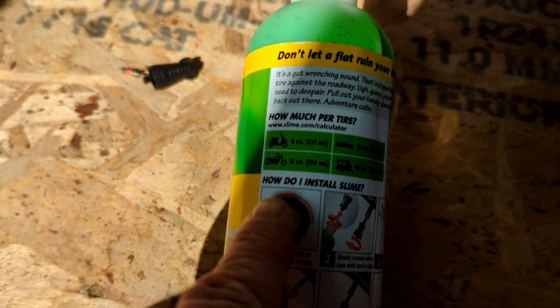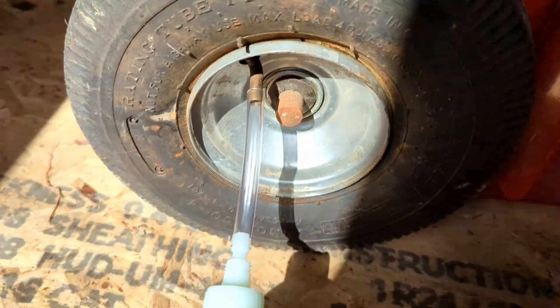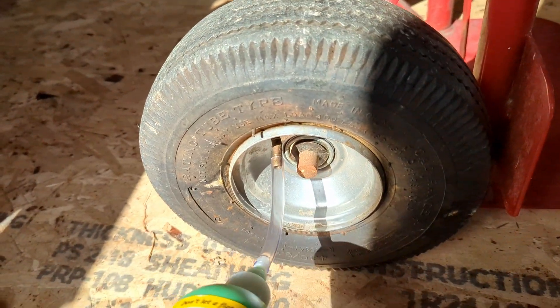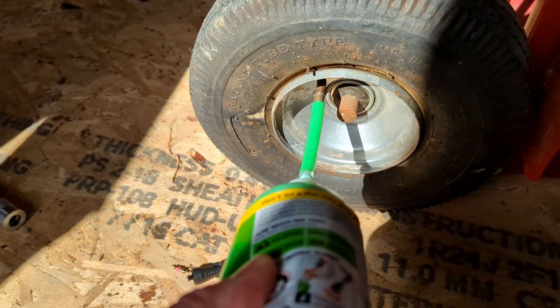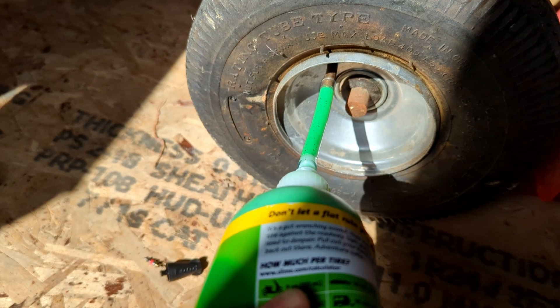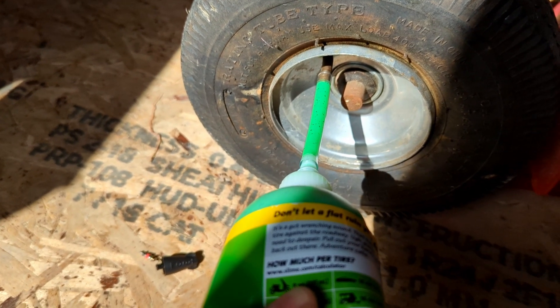The instructions say to move the valve to the upper portion, so I've got that. I'm going to do about a third of the bottle — it looks like you just squeeze it in. I did about a quarter or a third; I hope that's good enough.